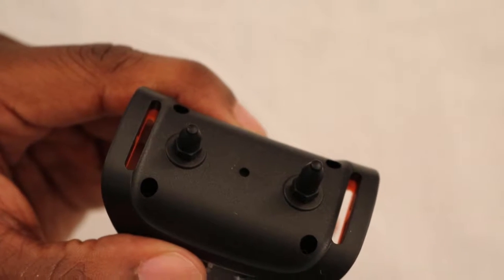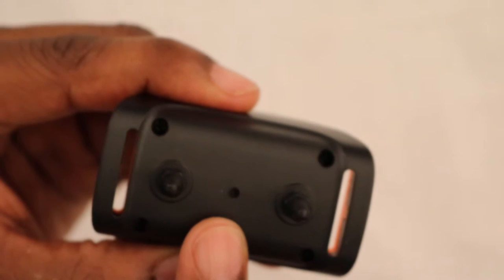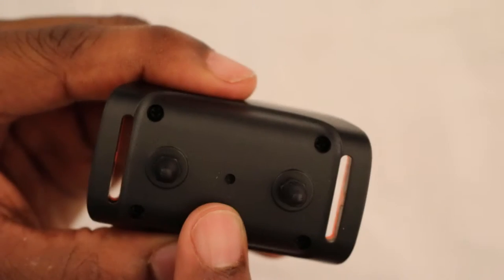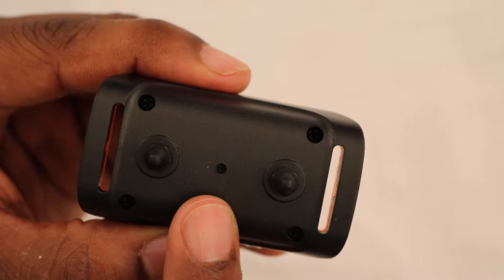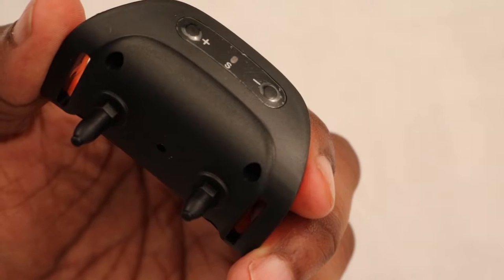That ensures the device does not go off just by random loud noises around your dog. This hole right here in the center of the unit is used to measure the sound pressure and also can be used to test the device. In order to test the device, simply blow into the hole on the back of the unit.